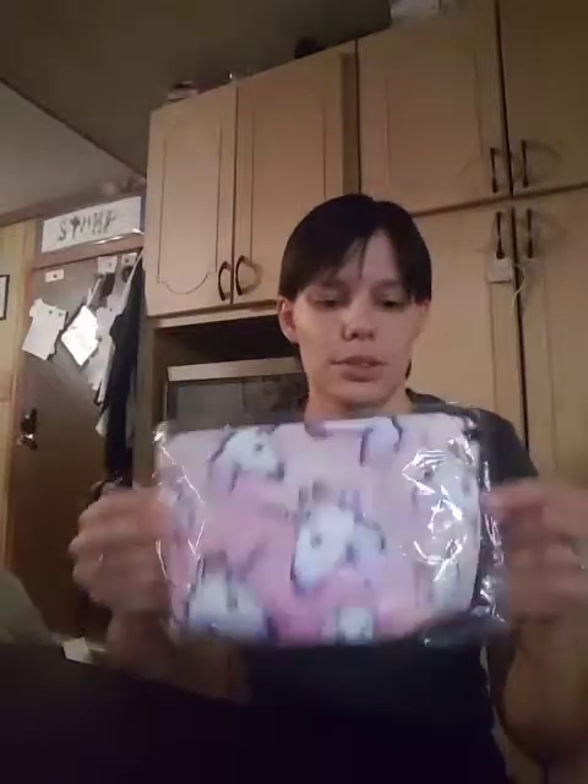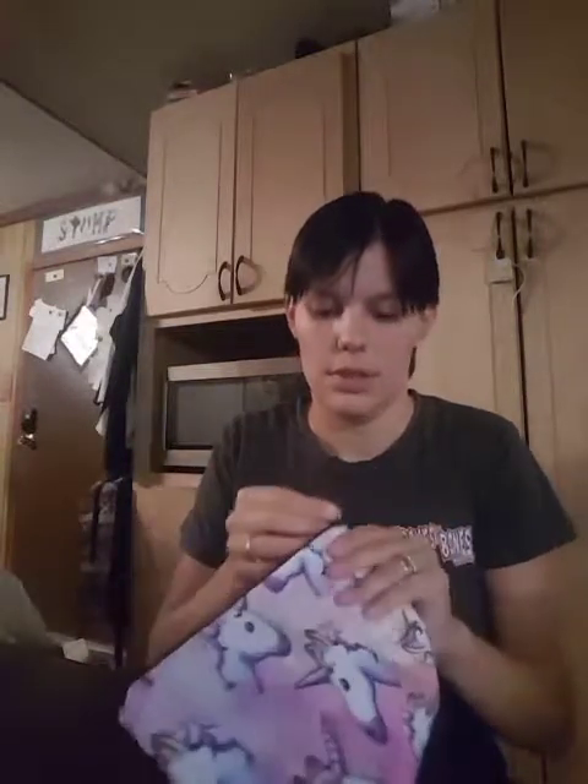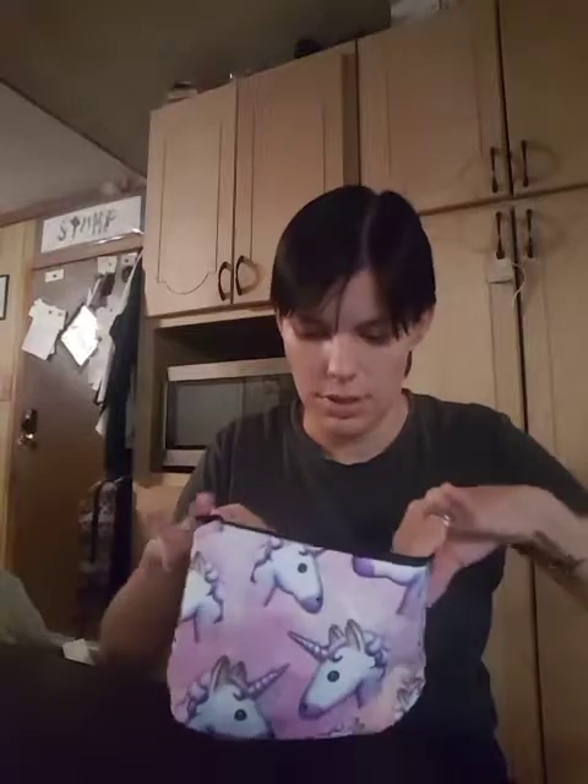It's just a little unicorn makeup bag — it's got little unicorn heads on it. I'm hoping she's going to use it for makeup, or maybe as a pencil pouch — I'm not sure yet. Nice little bag. That's the first thing.